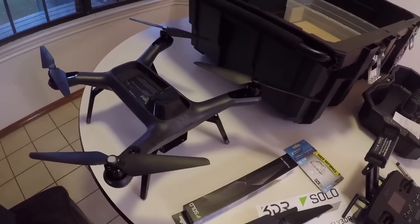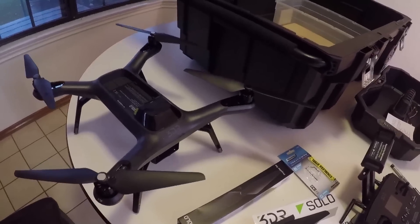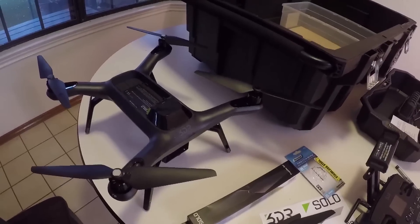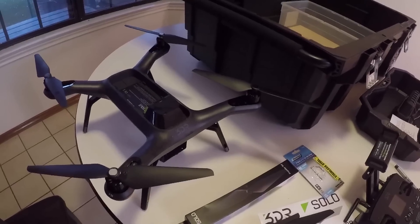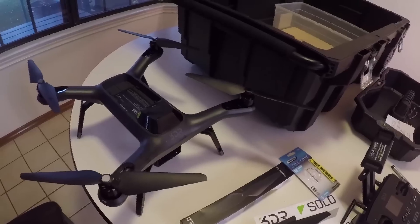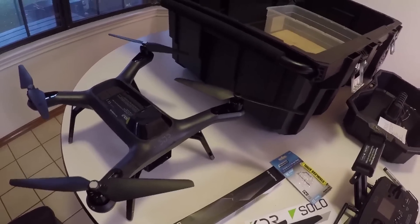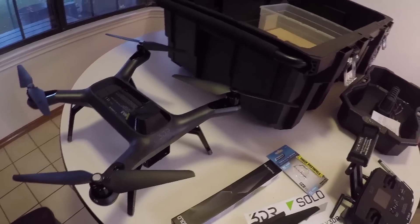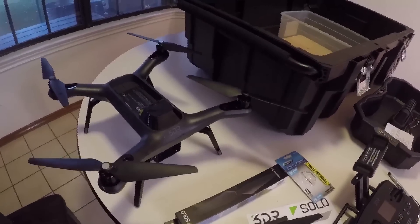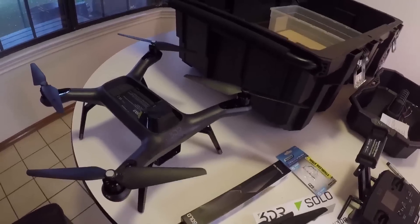I'm going to show you briefly how to make a portable case with wheels and a nice handle on it for your 3DR Solo. This case will cost you less than $100, probably less than $75, depending on a few factors. It's not going to be great for backpacking, but for putting the Solo into the car safely and driving somewhere to fly it, it's going to be really good.